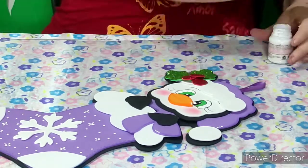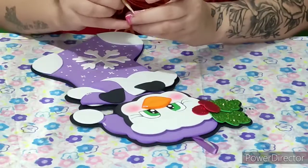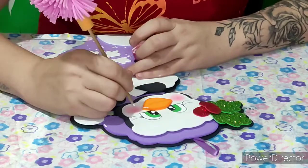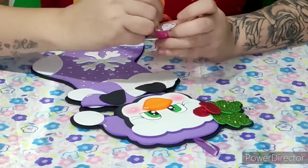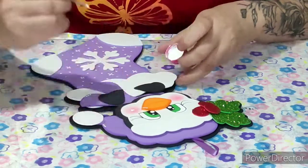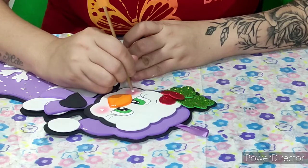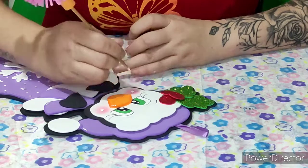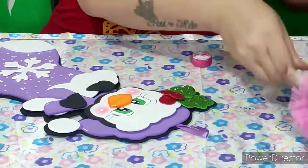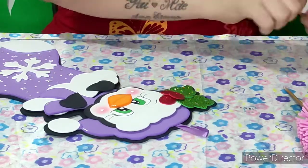Aqui na bochechinha também — na bochechinha dele, eu vou vim fazendo o coraçãozinho, eu tinha me esquecido — tanto de um lado quanto do outro. Ó, eu fiz o coraçãozinho — ficou pronto o nosso trabalhinho!